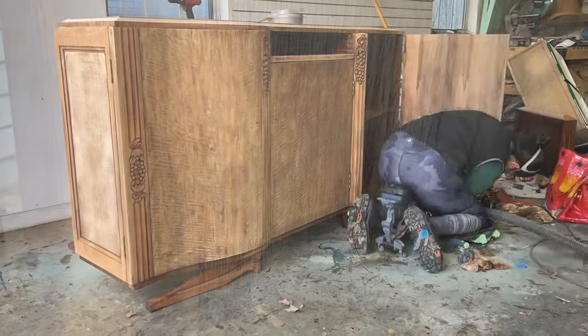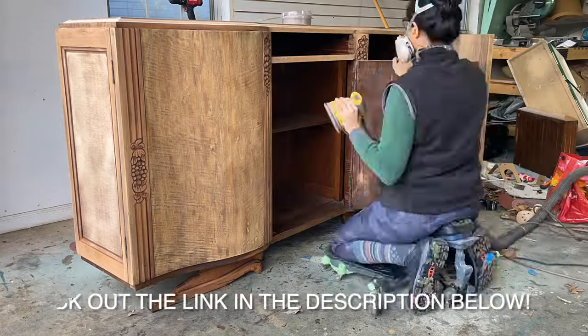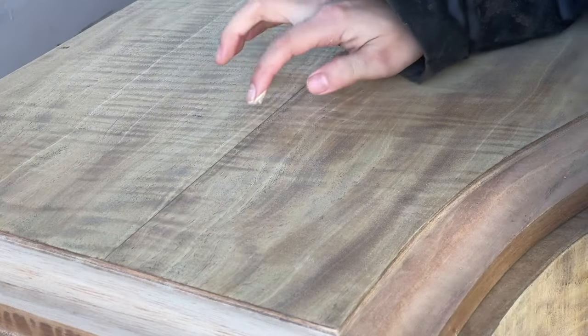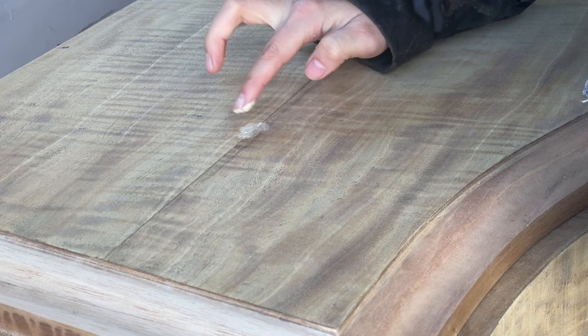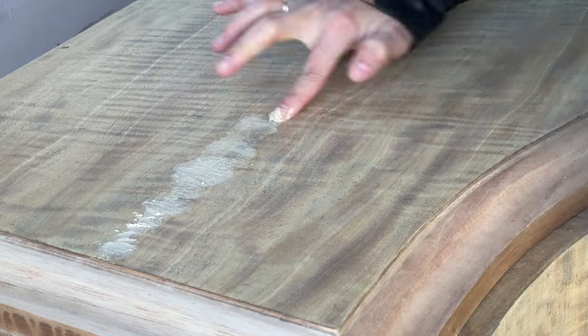Between the second grit and the last grit I like to go in and make any repairs needed. For this piece it wasn't anything major — it just had a couple of cracks in the veneer, so I went in with wood filler and filled them all up before going in with my final sanding at 220 grit.